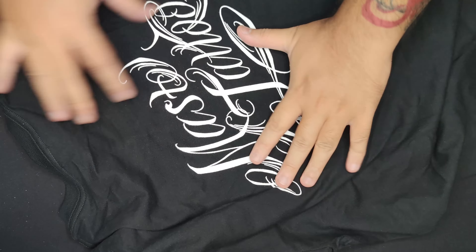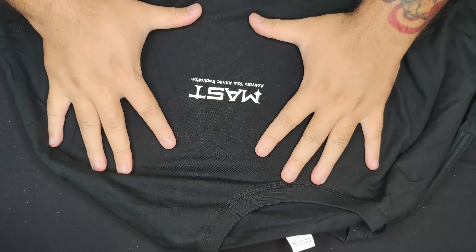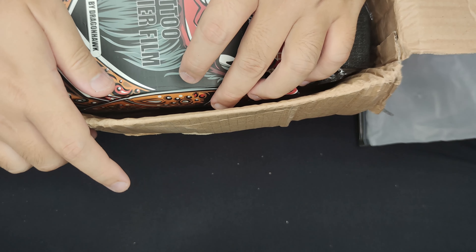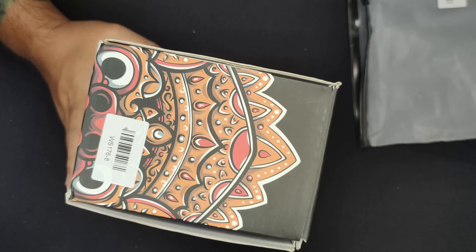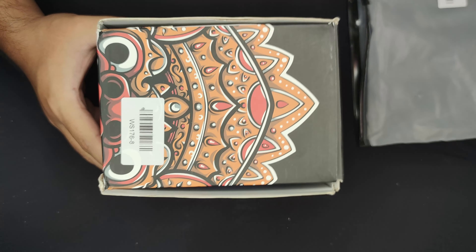You've got the Masked print on the back of your shirt and the Masked logo in front — that's pretty nice. I'm gonna take a look if this thing fits me later. What else do we have in here? We've got some tattoo barrier film. That's a big box — I think this is like Saniderm, that kind of thing.